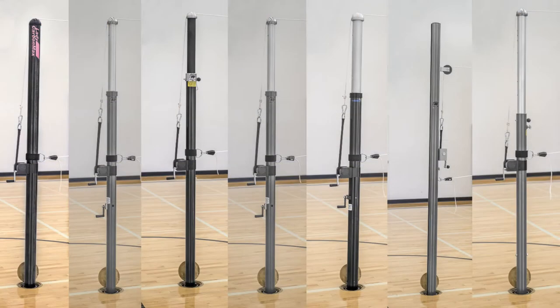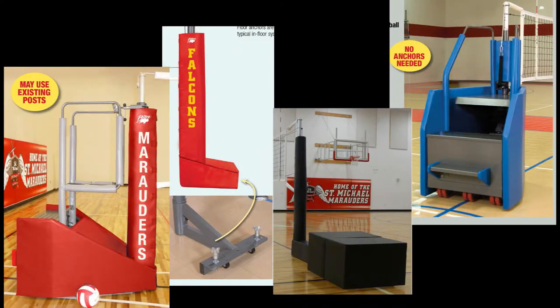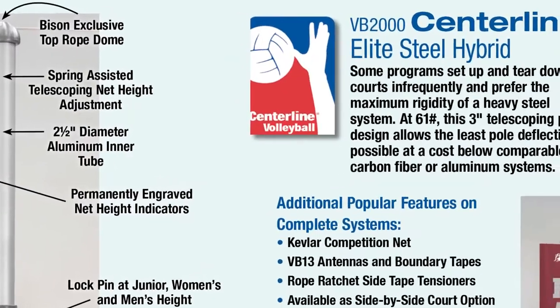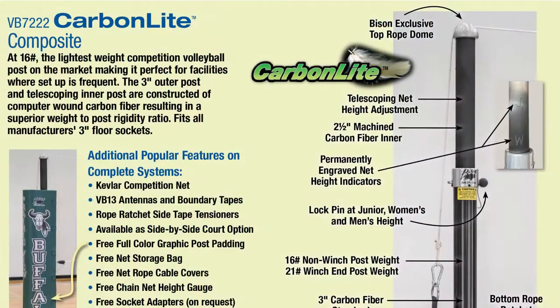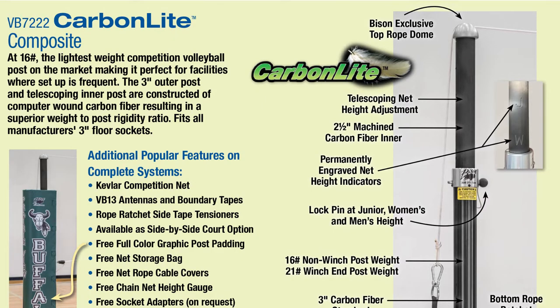Bison offers seven different floor socket style volleyball standards, in addition to four 100% portable systems. While steel uprights have long been the standard in the industry, today aluminum and carbon fiber uprights have replaced steel in most facilities.